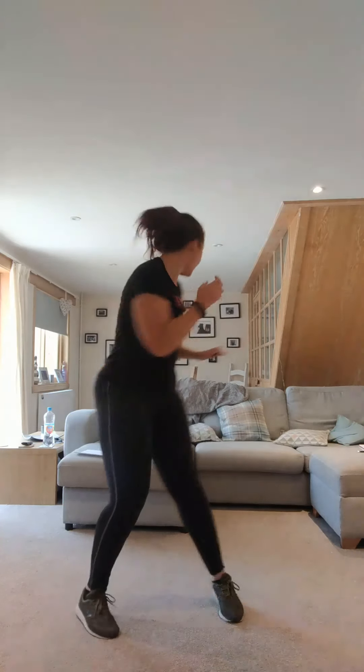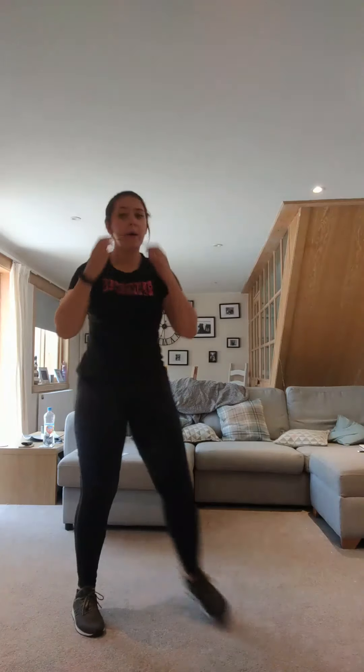Lovely ladies. Right, let's get started. Let me get my stopwatch up. So we're going to start off with a single leg squat. We're going to sit down and kick — down and kick, one leg only. 45 seconds. Are we ready?